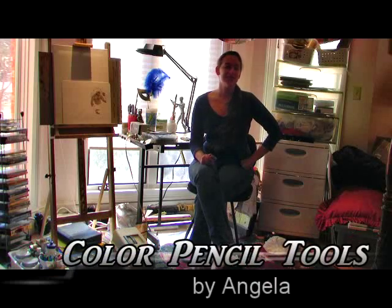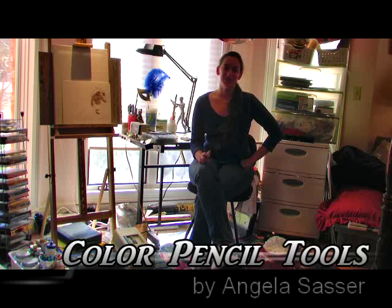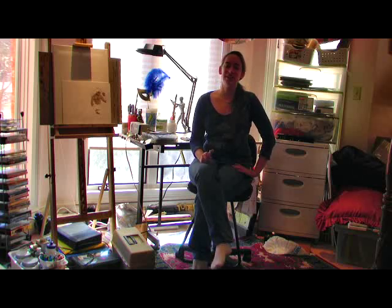Well hello there! I'm Lady Dove7, as most of y'all know me, on DeviantArt. My real name is Angela. Just wanted to introduce myself to y'all before I get any farther into tutorials and videos.